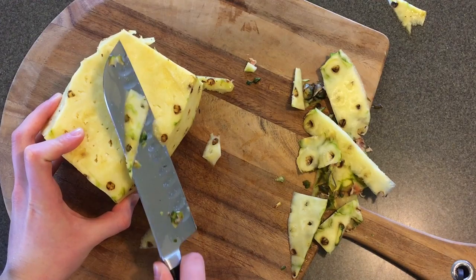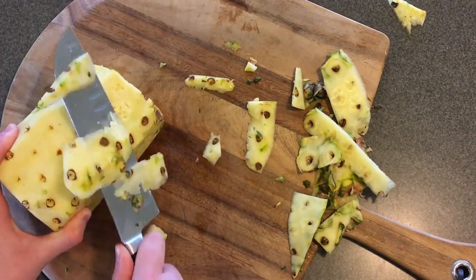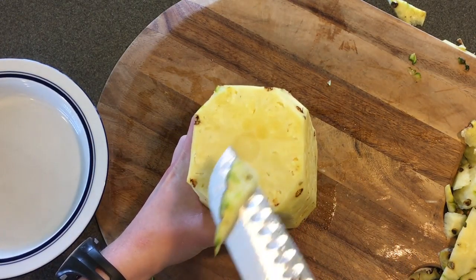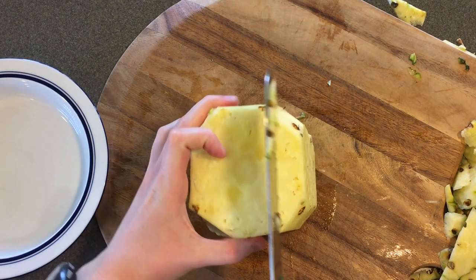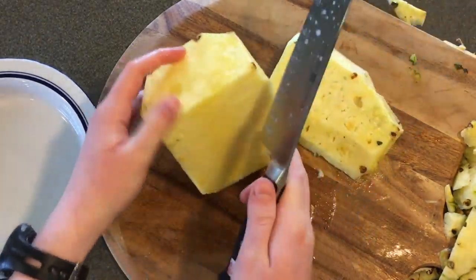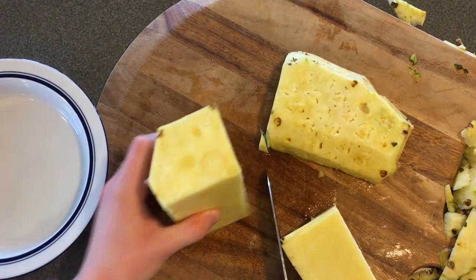They are not fun to eat. Now stand your pineapple back up. You'll see that little circle in the middle — that's the core. It's really tough, chewy, and stringy, so I personally don't like to eat it. I cut around the core, trying to get as much pineapple as possible without cutting into it.